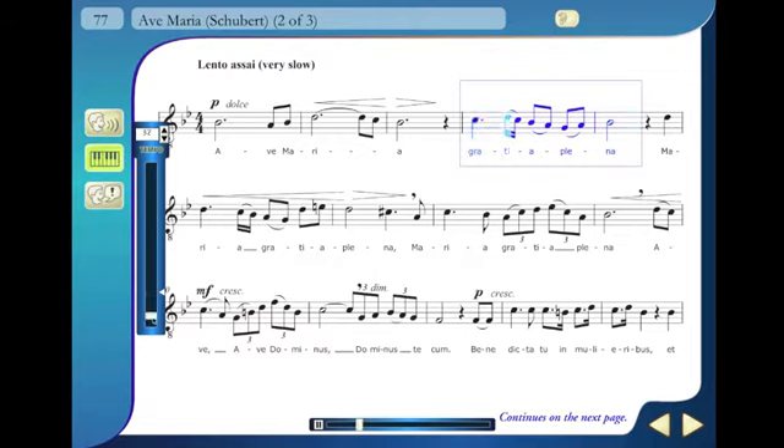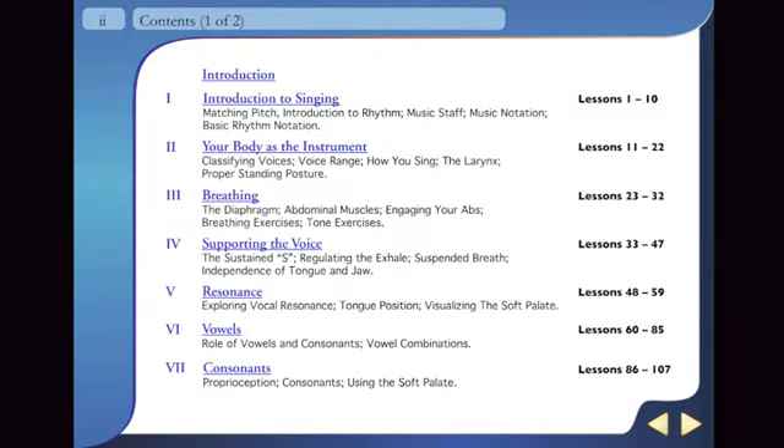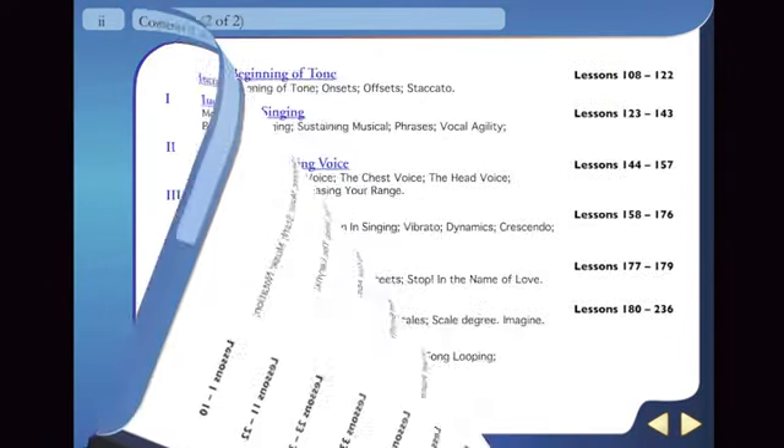Tempo can be adjusted using the variable speed MIDI tracks. Have fun singing with accompaniment and use it to work on any difficult passages.